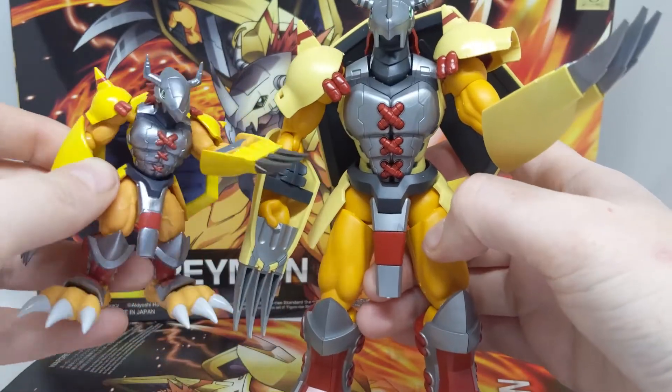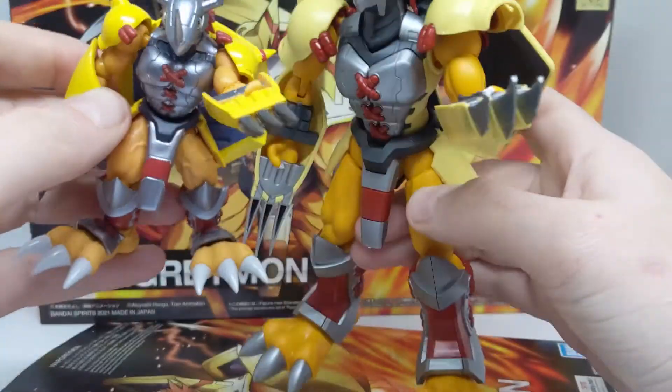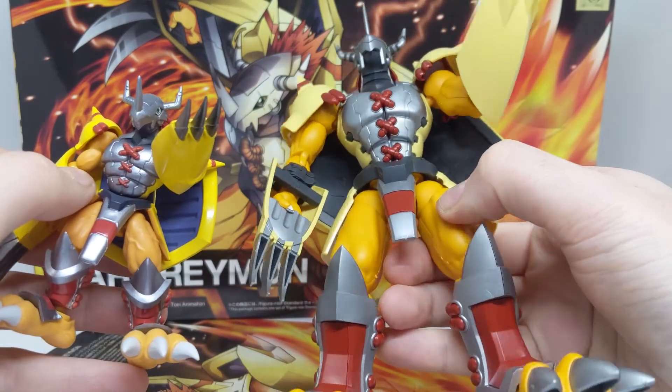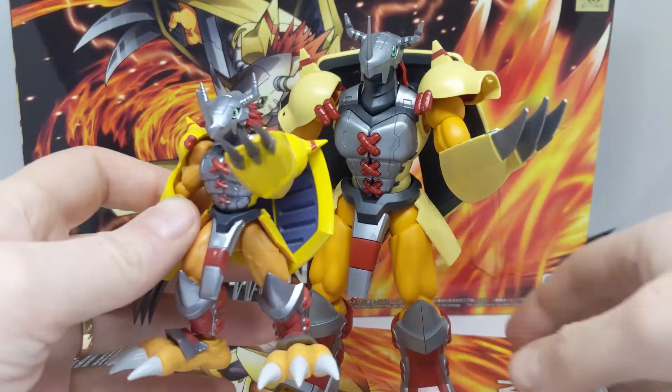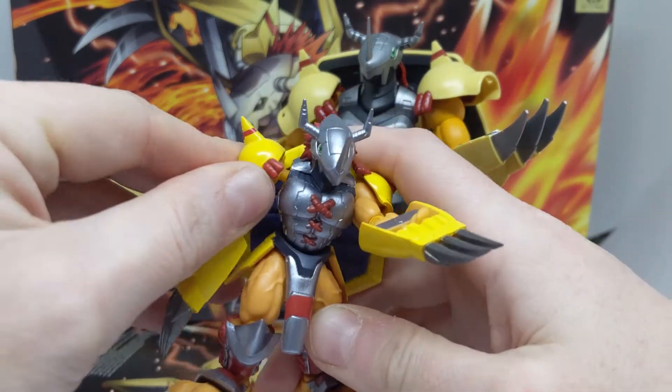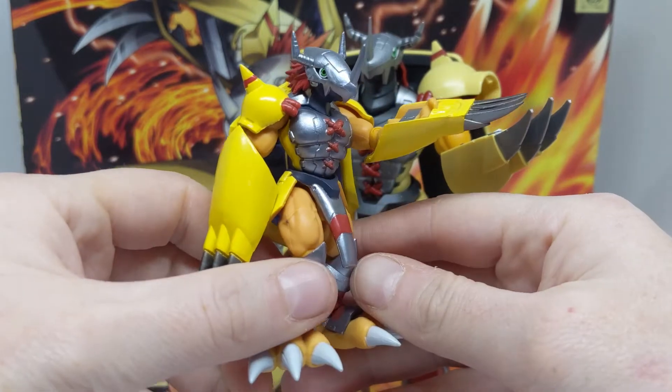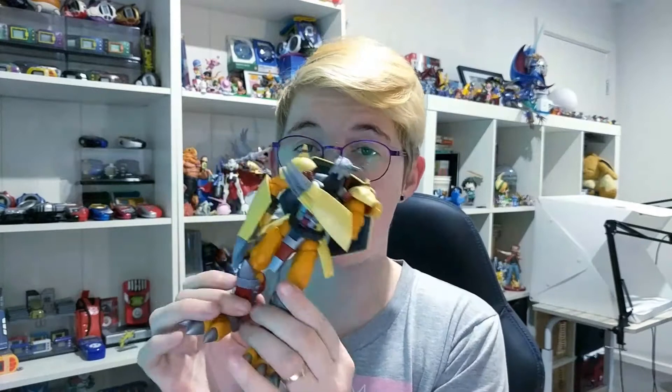Overall, I do love the simple and quick builds that the non-Amplified series brings. They're not huge in size and aren't overly complicated or busy in their designs. I also prefer them having their anime designs rather than the more mech-based ones. As you can tell, I'm a big fan of the non-Amplified series and I'm honestly hoping that we get more of these.